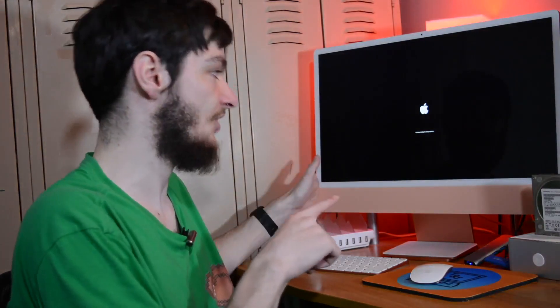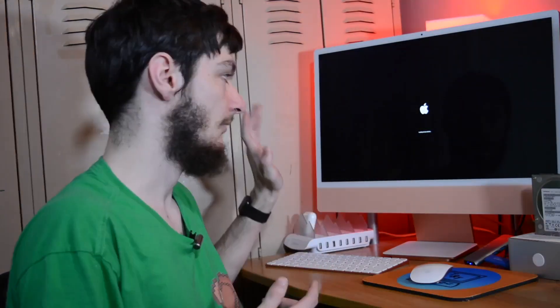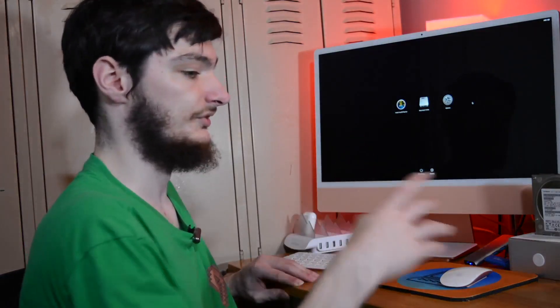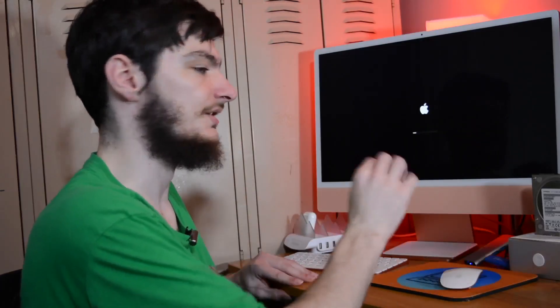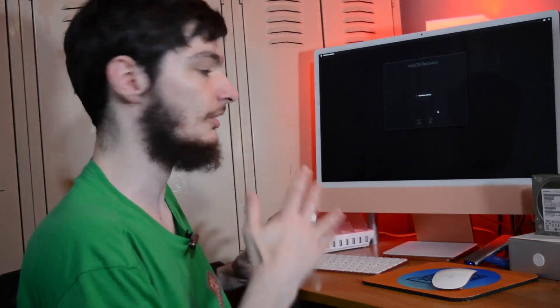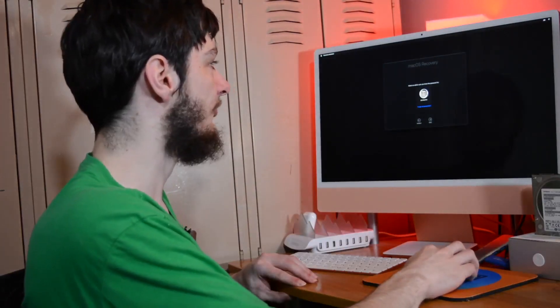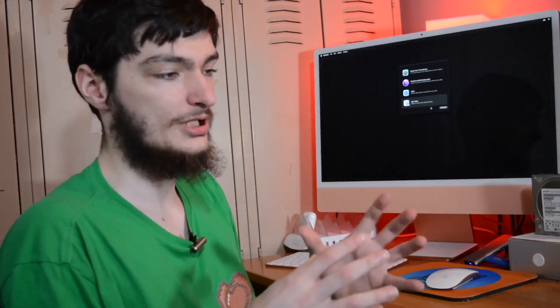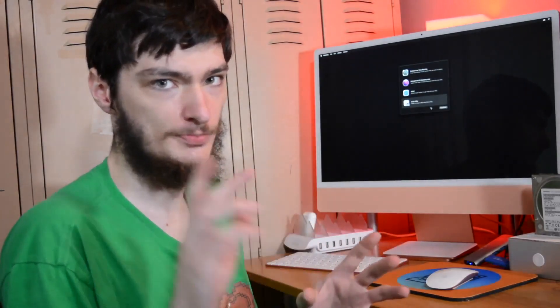For M1 Macs, like the 24-inch iMac, press and hold the Power button. You'll hear the startup chime — it'll say 'continue holding for startup options.' Obviously, continue holding. Once it says 'loading startup options,' you can let go. On M1 Macs, we need to go to Options and Continue. It will go to Examining Volumes. You may have to enter your administrator password — the same one you use to sign into your Mac. This is where Intel and Apple Silicon kind of merge, but not quite.